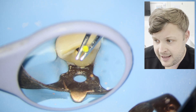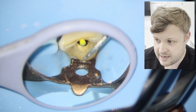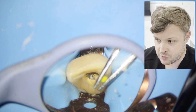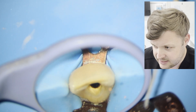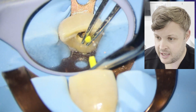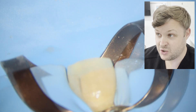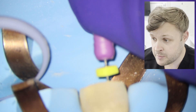I believe there's a tiny little bit of GP left. I'm wicking out the moisture from the irrigant just so I can visualise the GP a little bit more — you can see the tiny little bit left there. I'm trying to remove it with H files but also using irrigation and active irrigation. You'll see that activating the irrigant with ultrasonics causes that little piece to just remove by itself. All the GP is now removed.